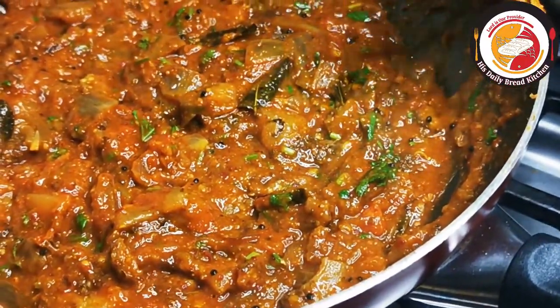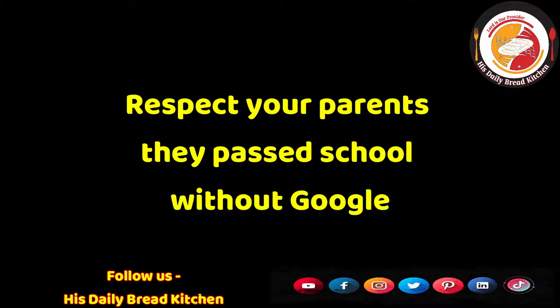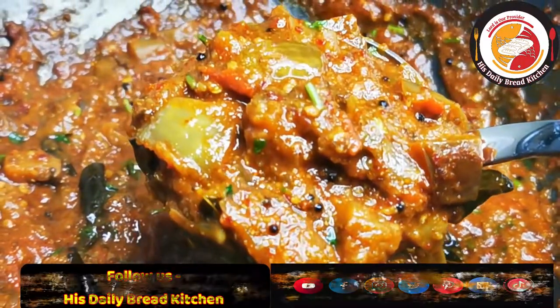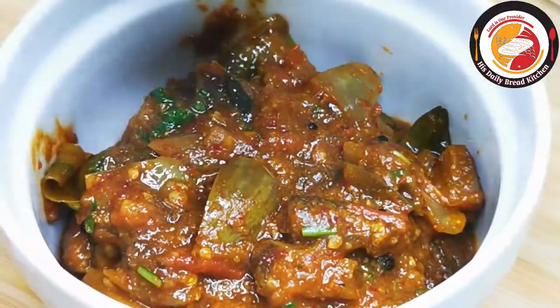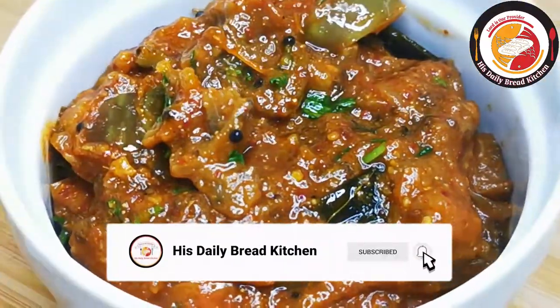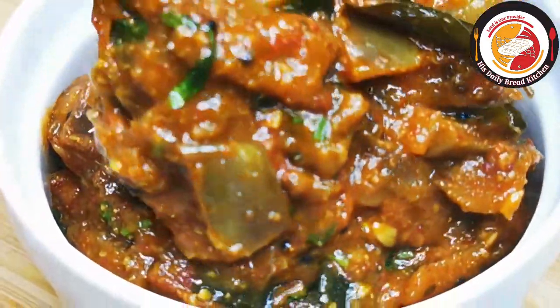Today's motivation: respect your parents — they passed school without Google. Friends, it is not just a sentence; it has a lot of meaning in it. I hope you will understand. Finally, this is how the recipe looks — really tasty. Do try it. Thank you for your support. See you again in the next video. Bye.